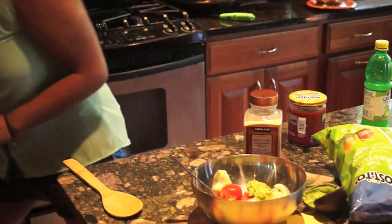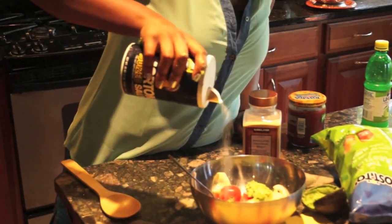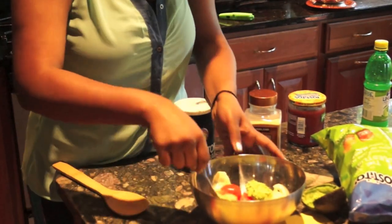And some salt — so salty. NaCl, aka sodium chloride.